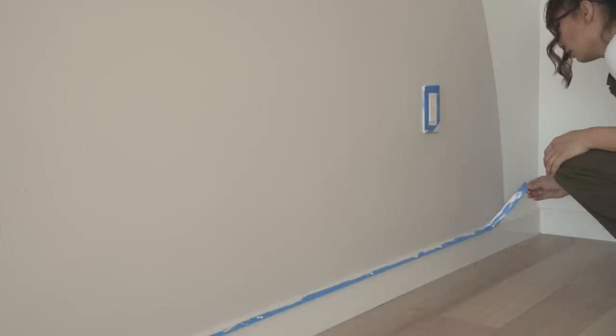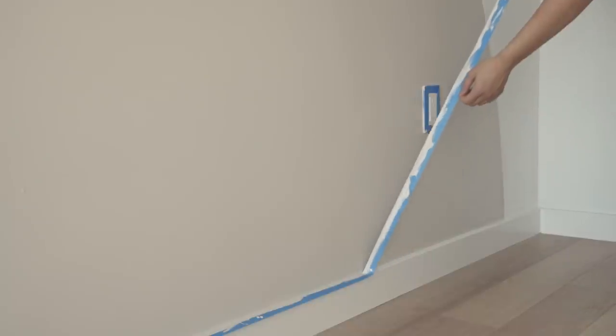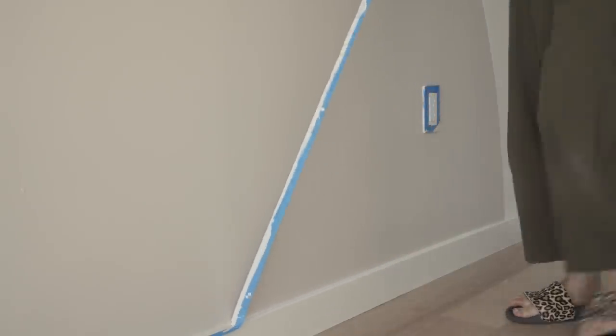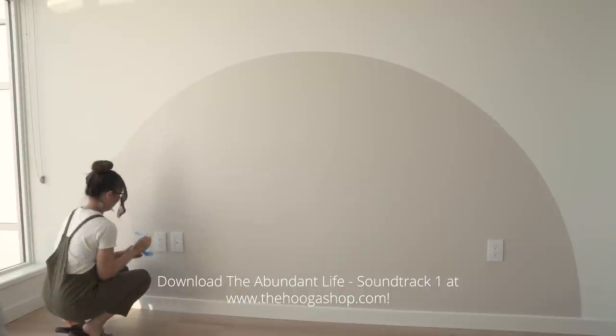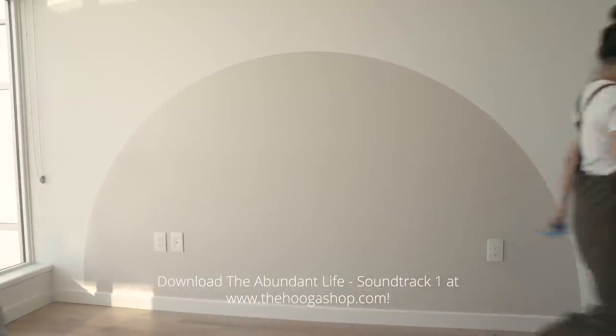And that's it! Make sure you send us your photos if you decide to create your own accent wall — we would love to feature you. If you enjoyed this peaceful background song, check out the rest of the album at thehoogashop.com.